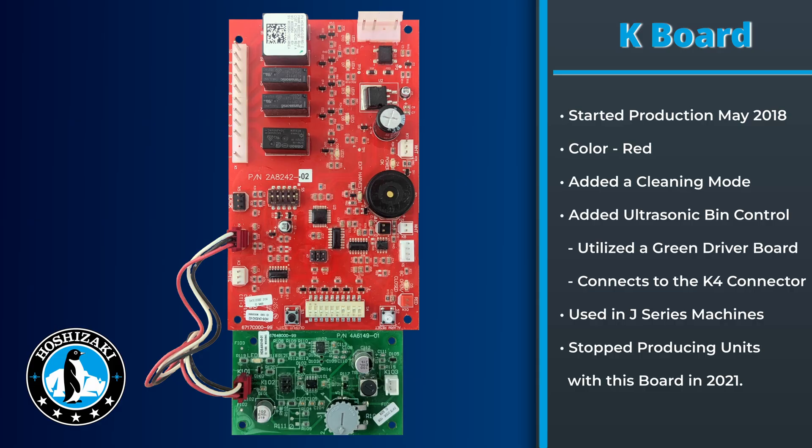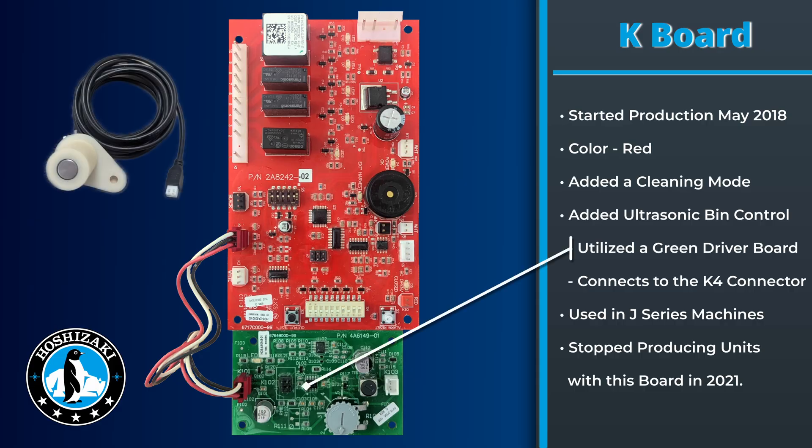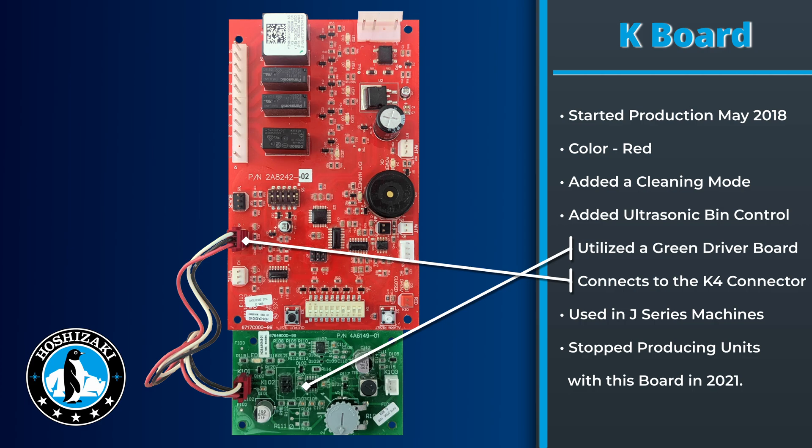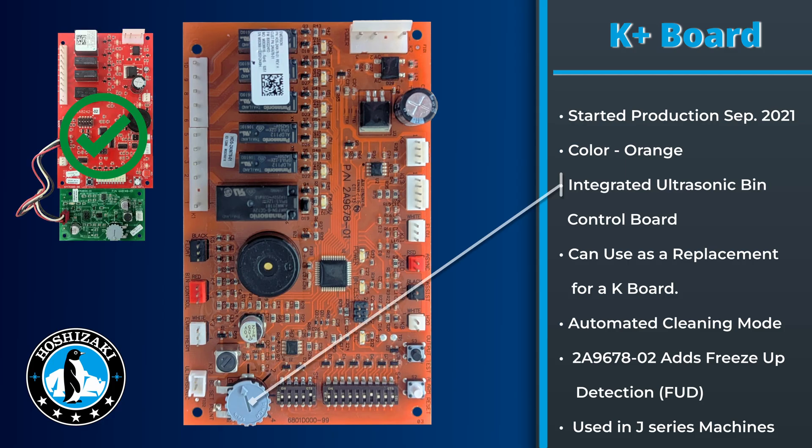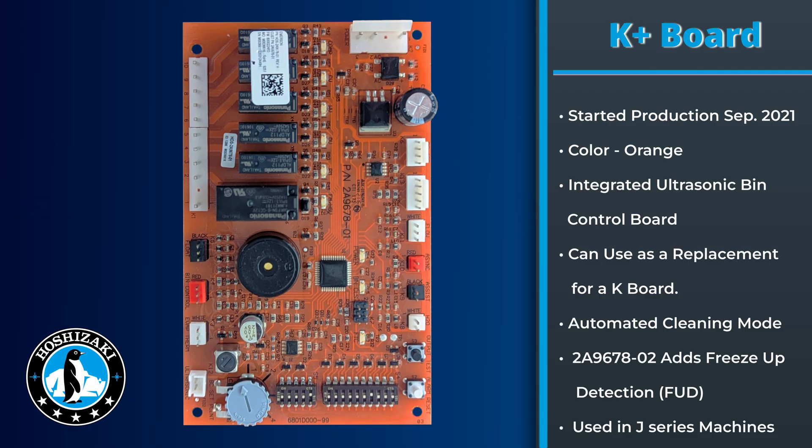Some models using the K board had an ultrasonic bin control. The bin control had a driver board with a jumper wire that plugged into the K4 connector on the K board. In September 2021, as more units were using ultrasonic bin control, we switched to the K plus board. This board integrated the ultrasonic bin control driver board into the control board. The K plus board also added an automated cleaning mode and is still being used in current production on KM models.